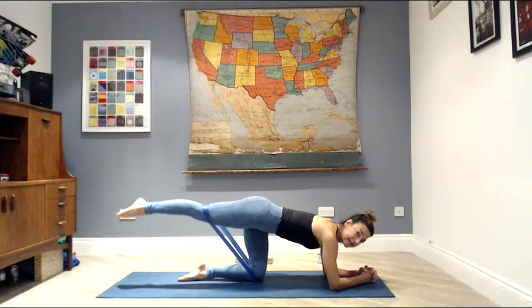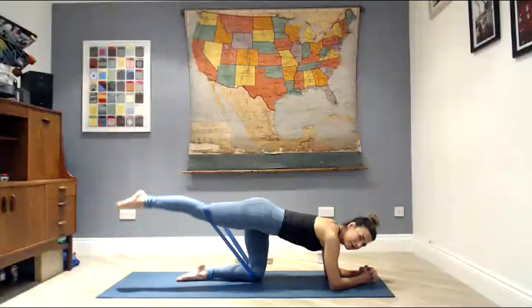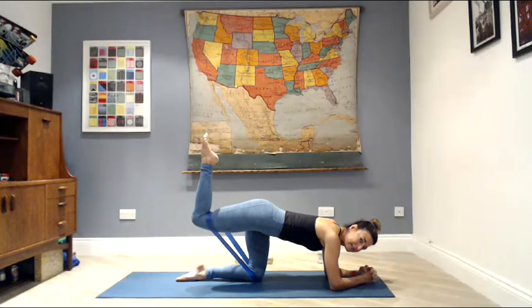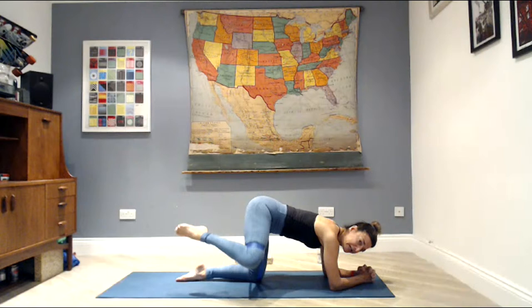Lower — stay there for eight, seven, six, five — really squeezing that glute at the top of the movement — four, keeping the leg long and strong — three, two. Hold the last one up — point the toe to the ceiling, pulse it up: eight, seven, six, five, four, three, two, hold. Turn the knee out to the side, turn the toes in — circle the knee up and around: four, three, two, hold. Reverse the circle six the other way: six, five, four, three, two.